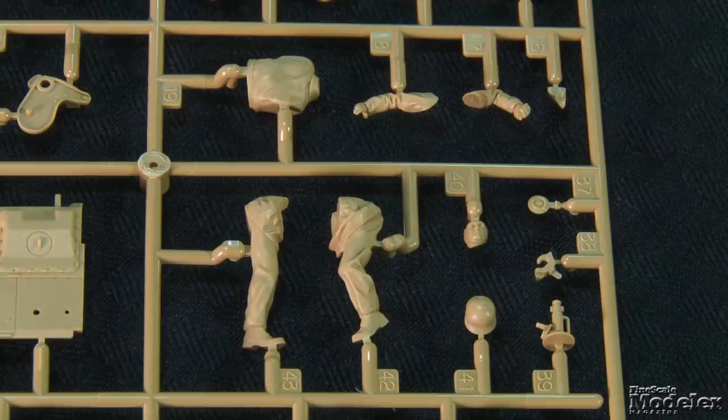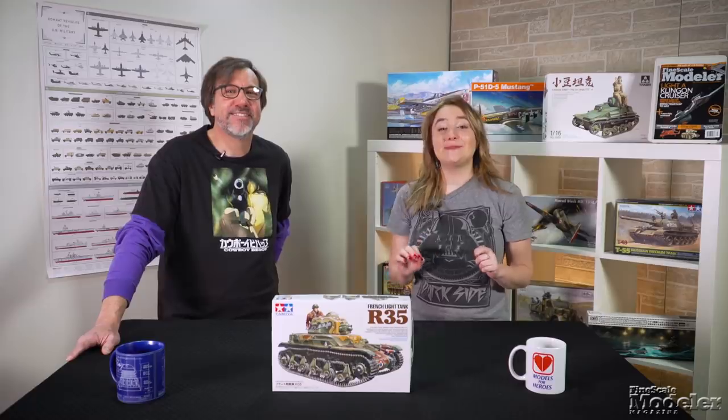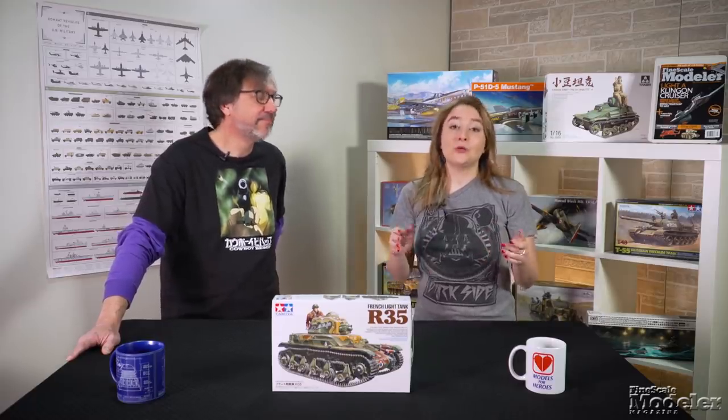If you pose the commander's hatch open, you can add a figure seated on it. Decals and color diagrams give markings for two R35s from June 1940. Both wear multi-color camo with thin black lines surrounding the color sections. This looks like another easy-to-build replica of an important vehicle, which we've only seen a couple of times in 1/35th scale plastic from Heller and Hobby Boss.